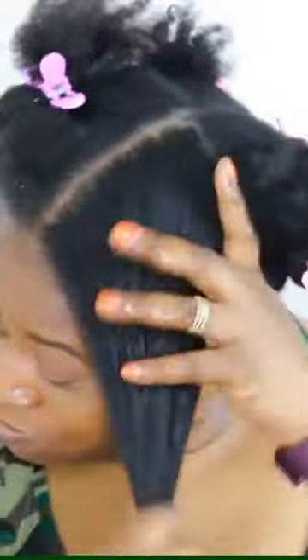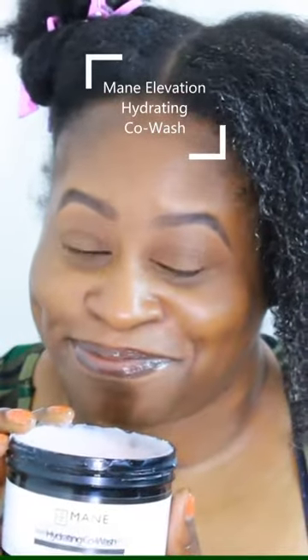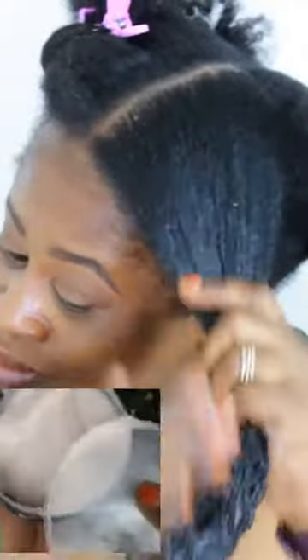Maine Elevation sent me a particular product I'm going to try here, and this is the Maine Elevation Hydrating Co-Wash. It has a super light, pretty smell. It feels light — about this consistency. To me, it reminds me of a smoothie. That's what it looks like and that's what it feels like.